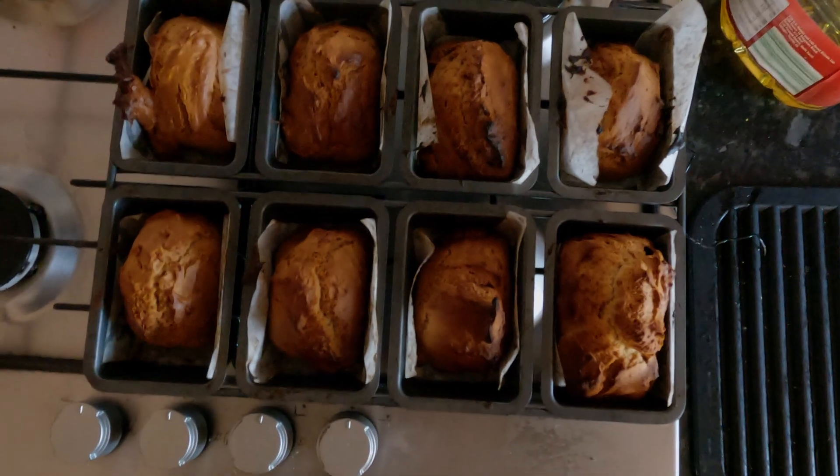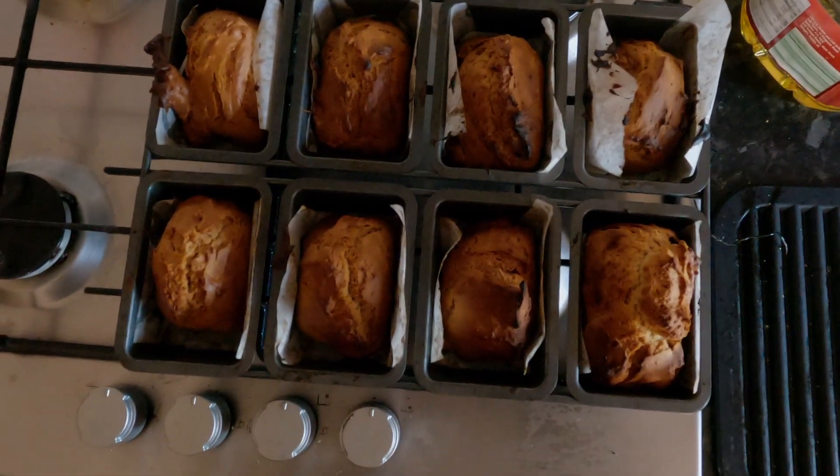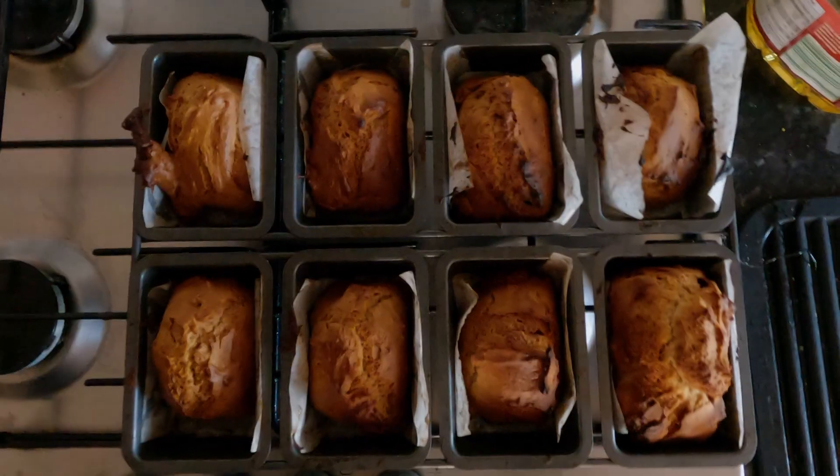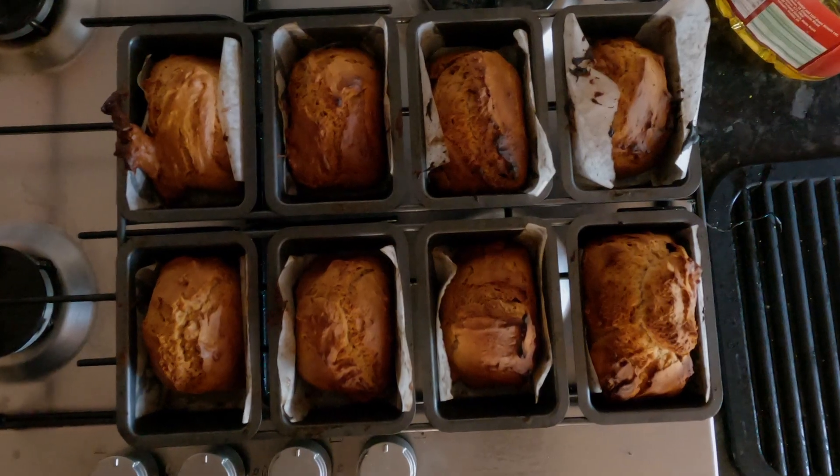So I'll let them cool down and once they've cooled down we give them to Dora. By the way, the reason I'm giving it to Dora is it's her birthday — she's now four years old, so I thought I'd treat her.